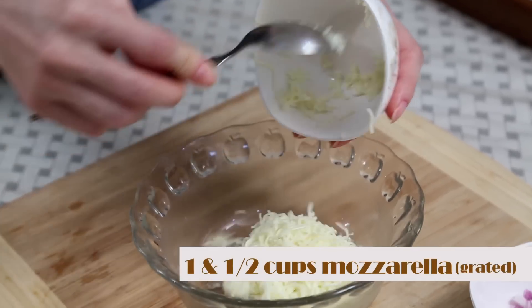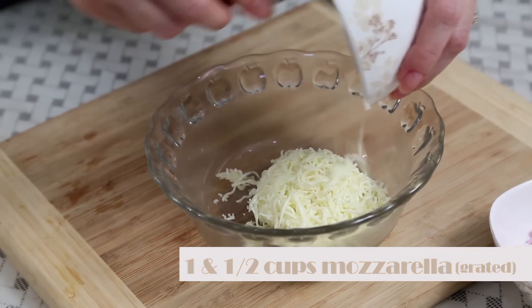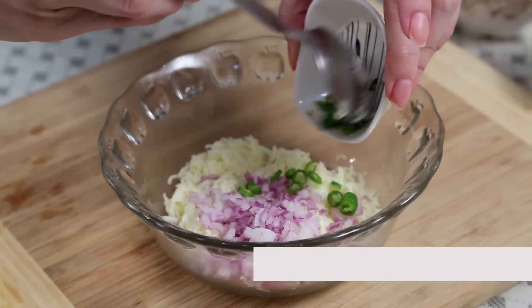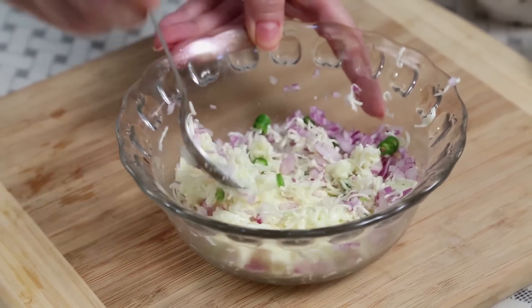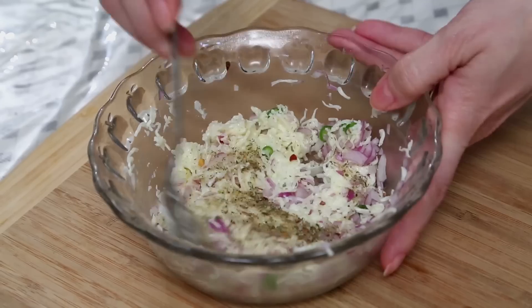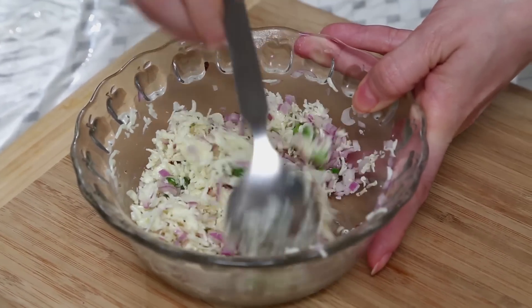While the Breads are toasting in the oven, I'm going to make the Cheese Mix. I have around 1.5 cups of Mozzarella that I've grated. Just to flavour it a little bit, I'm going to add half an Onion finely chopped, and if you can handle the heat, add finely sliced Green Chillies — or you can use Chilli Flakes as well. Mix it well, and also add a little bit of the same Italian seasoning, around 1/4 tsp, just to flavour the Cheese a little bit. And the Cheese Mixture is ready.